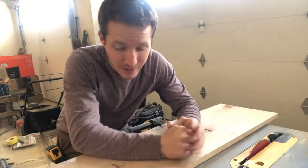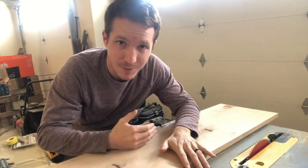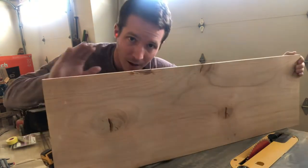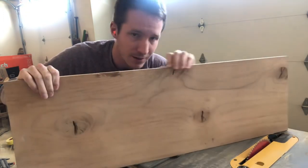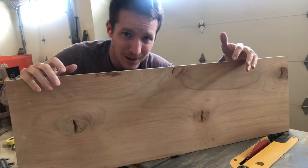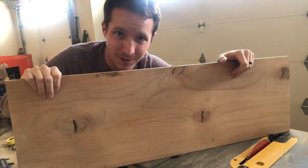I do not know what is square or parallel on this board, so I'm just going to make my own reference point. What I'm going to do is rip some of this side off — you can see it's a little chewed up over here, it's just not that pretty — so I'm going to rip that off and make that my new reference for squaring up everything else to it.